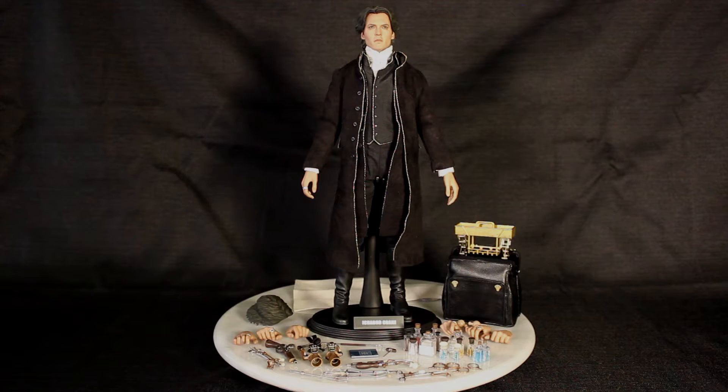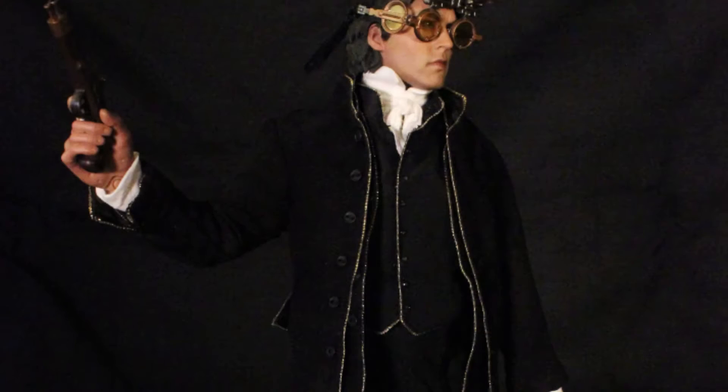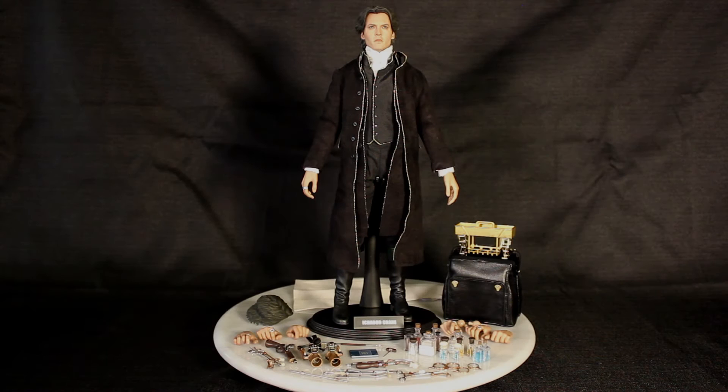Hey everybody, Steve, Uncle Creepy Barton here for another edition of Unboxing Day on Dread Central. Sideshow Collectibles was nice enough to send over this baby you see for review right here. It's their Ichabod Crane sixth scale figure by Hot Toys.